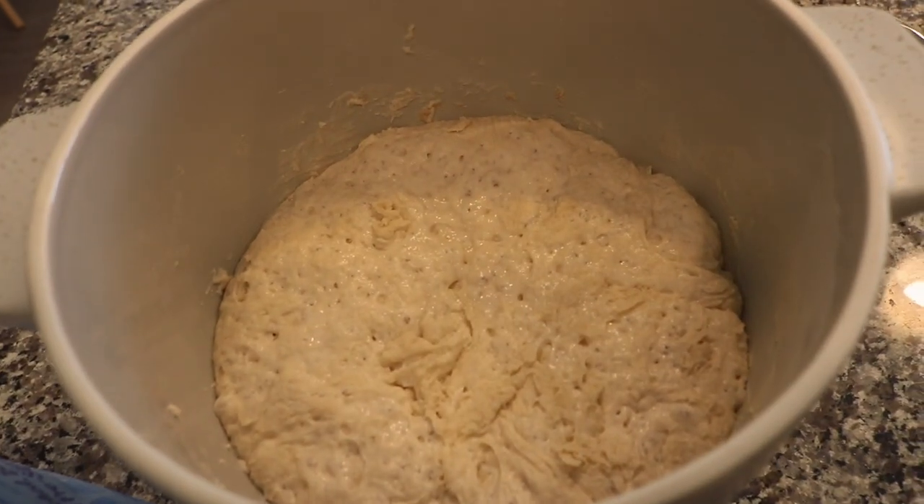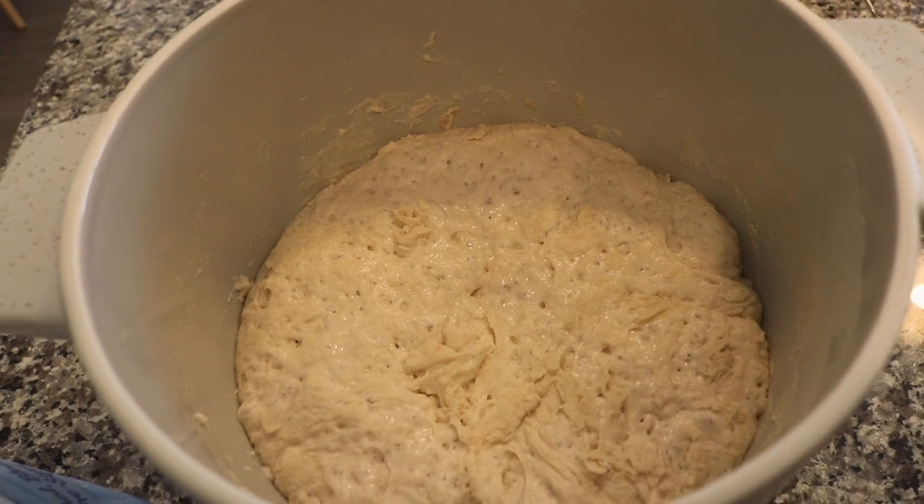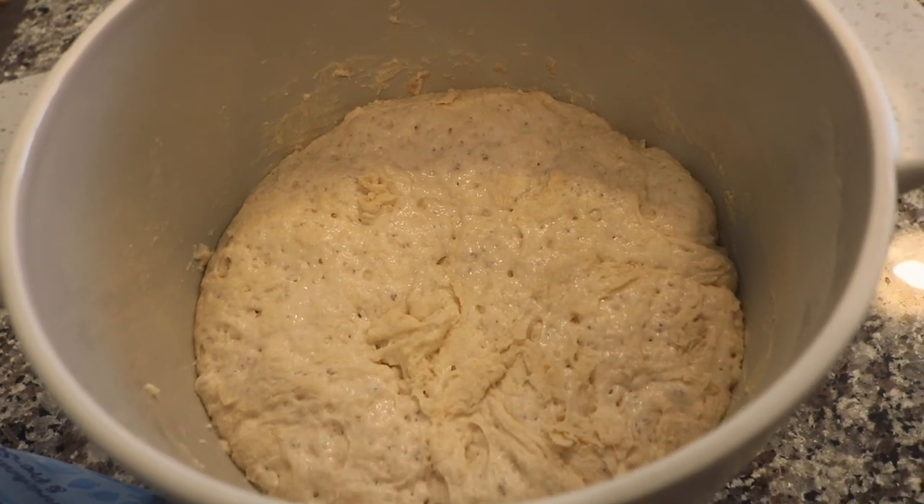Okay, it's the next day. I've already got our oven preheating to 450 degrees. Here's what the dough looks like — it has probably about doubled in size. The recipe says to put your Dutch oven in the oven while preheating, but since this bowl is what I'm using, I'm going to get the dough out of the bowl first and then put the bowl in the oven.